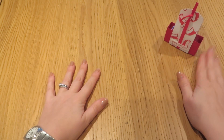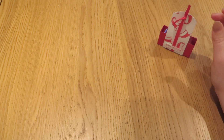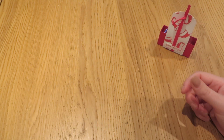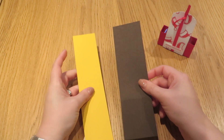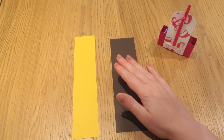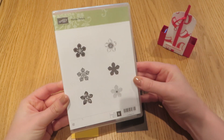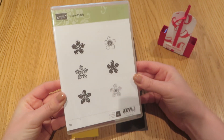I thought we would make one a bit different this morning. Rather than a Christmas one, I thought we would make just a general one. So we're going to use a favourite colour combination of mine, which is Early Espresso and Crushed Curry. And to stamp, we are going to use Petite Petals, which is an old favourite stamp set.